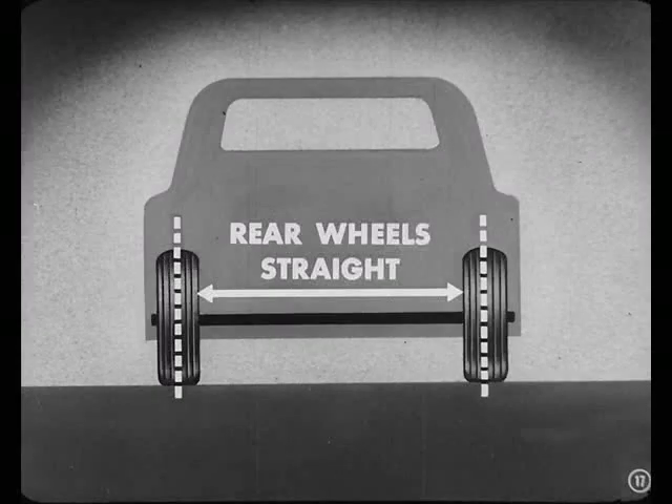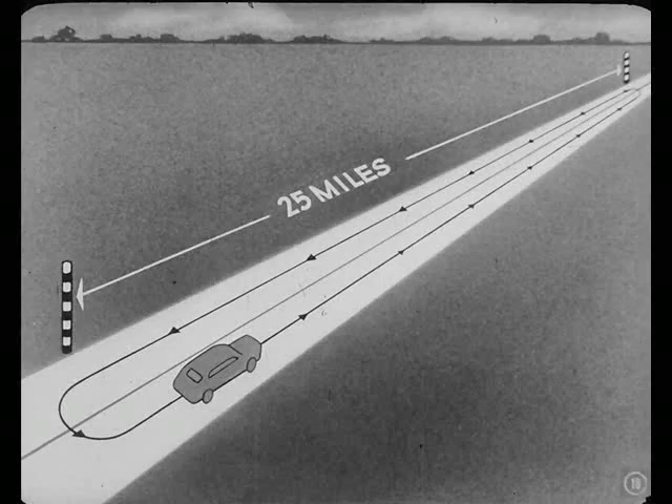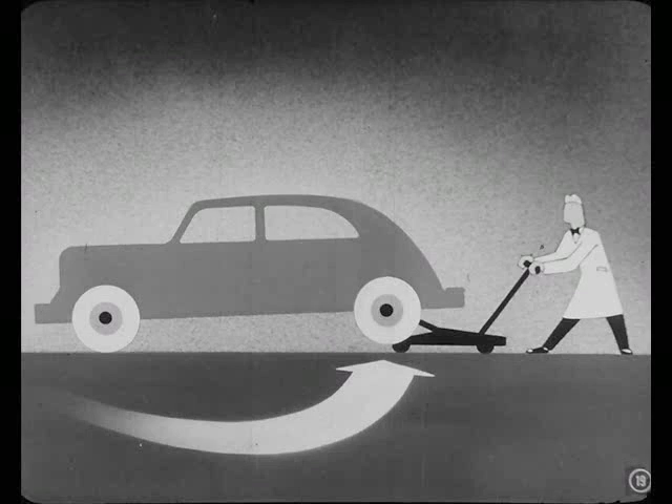Just before the test, the rear wheels were checked to make sure they were lined up perfectly straight. Then the car was run back and forth on a 25-mile stretch of good highway. And don't forget that the rear wheels were jacked up every time the car was turned around. That's right — all those rear wheels had to do was run straight ahead.